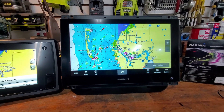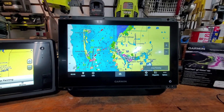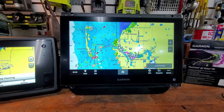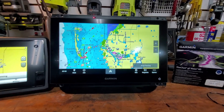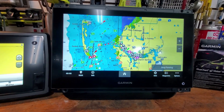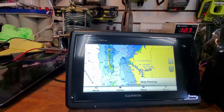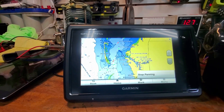Which took several years. They also have Active Captain, which I like as a resource. I wish it was used a little bit more - maybe it will be in the future - because I like ratings on anchorages, restaurants, whatever. Anyway, this is a new Garmin 923 XSV and this is an old eight-year-old GPS Map 741 XS.